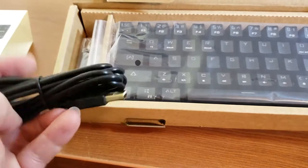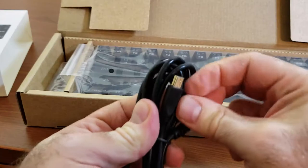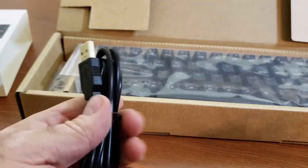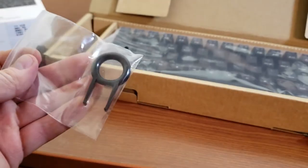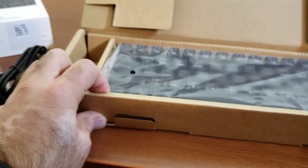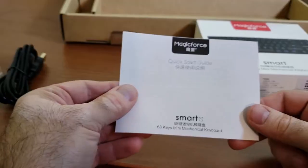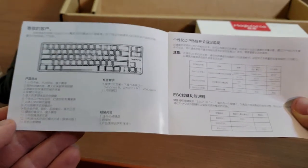Saving space on my desk was one of the main reasons to grab this one. Some additional good features: a detachable cable, about five feet I'd say. It comes very well packaged with an additional keycap puller tool. Being a floating-key type of keyboard, you can actually pull some of the keys with your own fingers, especially if you want to swap them. Inside the box there's a quick start guide and information about key combinations.